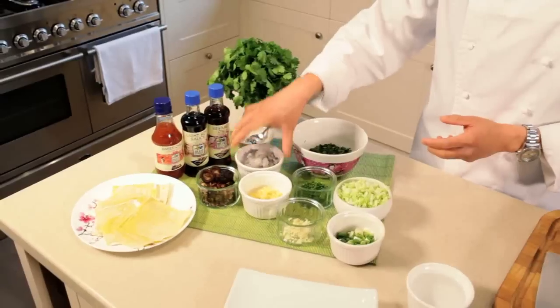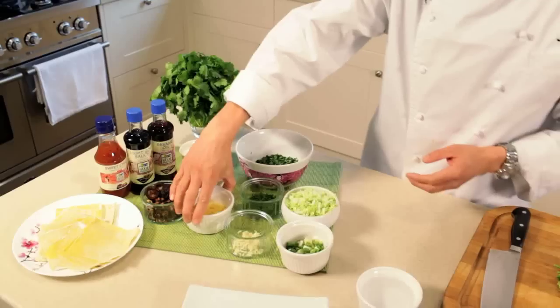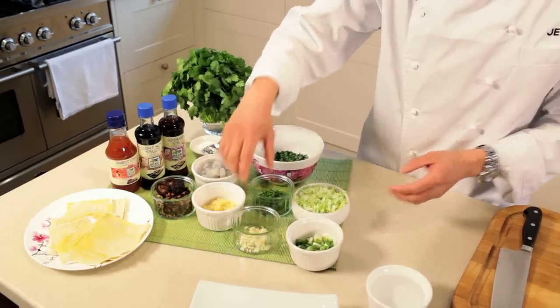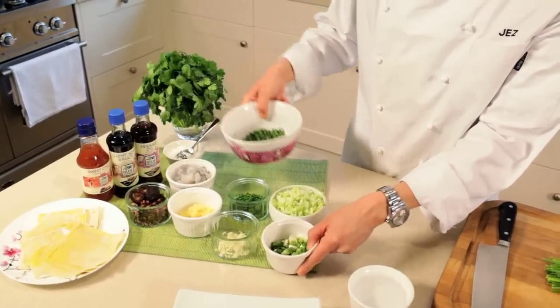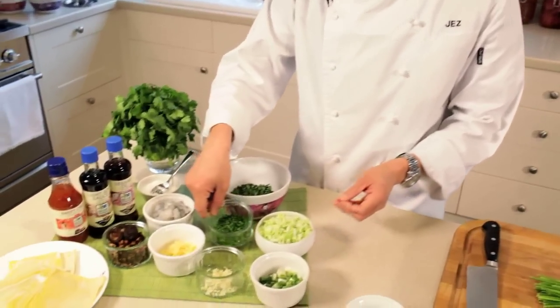I'm going to show you how to make some crispy wontons. The filling: I've got some finely chopped prawns, some shiitake mushrooms, some ginger, some garlic, spring onion and coriander, some Chinese leaf — again finely diced — and some Chinese chives.